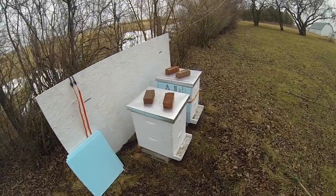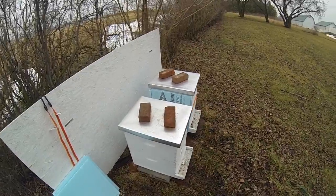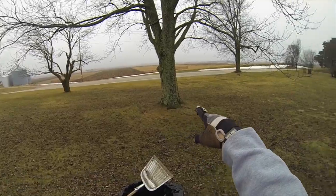We're going to take a look at the hives. Pretty sure they both died out. It's middle of January. We've got open field to the south.